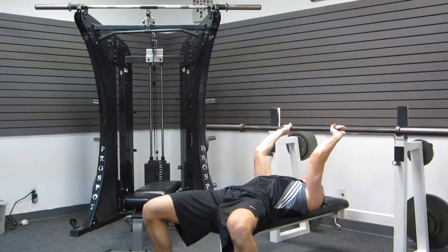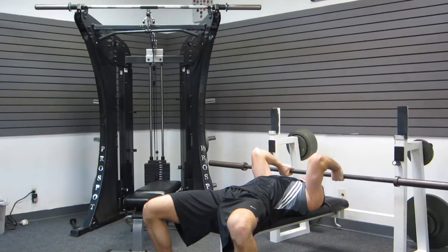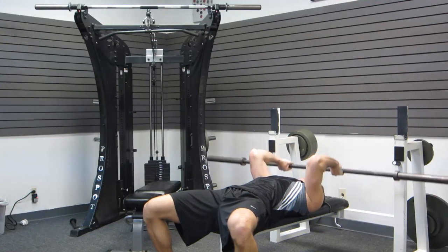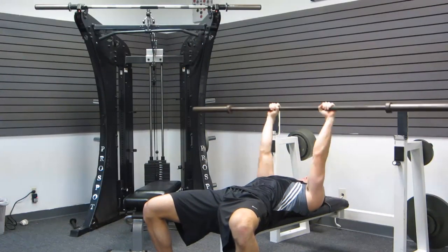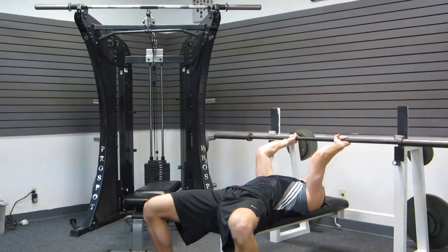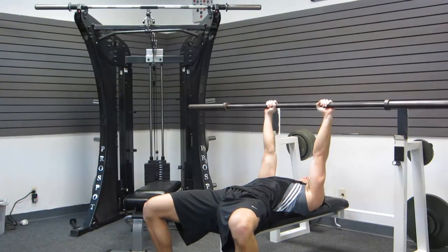Slowly lower the bar to your face: 1, 2, 3, 4 — 0 at the bottom — then 1, 2 back up. Continuing for each rep: 1, 2, 3, 4 — 0 — 1, 2.